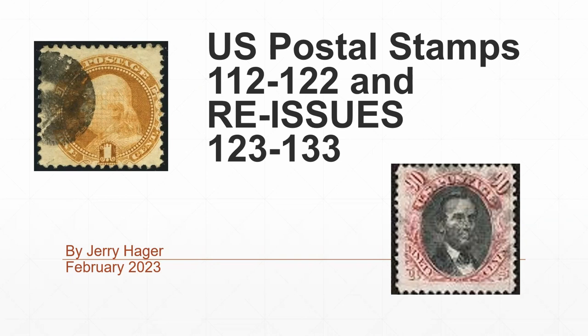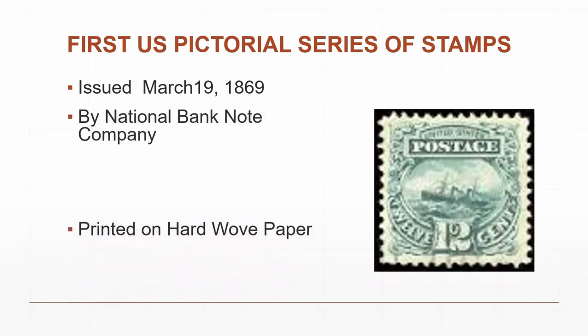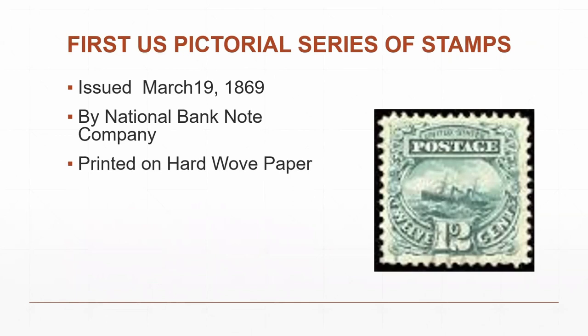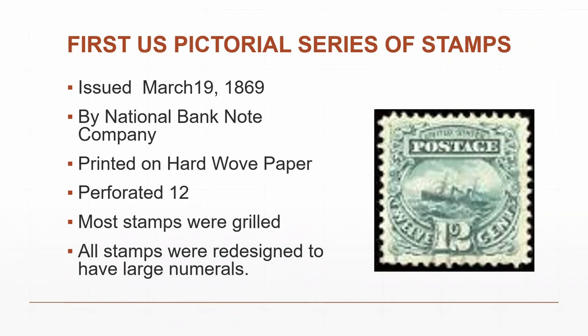The stamps were printed on hard woven paper, perforated 12. Most stamps were grilled, and all stamps were redesigned at the last minute with larger numbers — the U.S. Postal System did not like the small numerals and required that people be able to see them clearly. These are relatively small stamps.